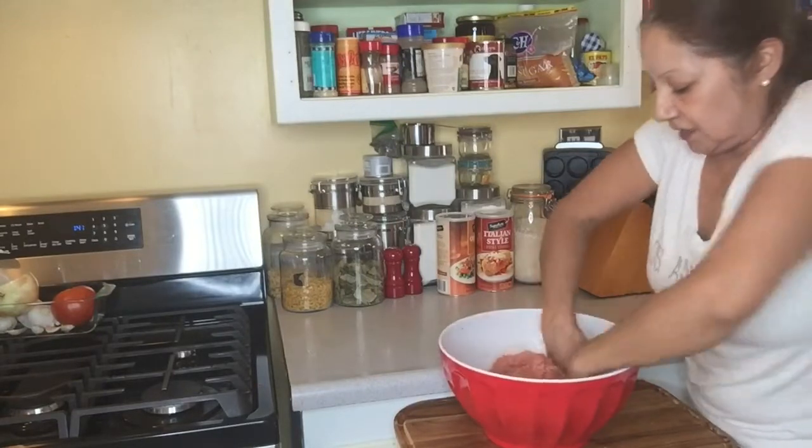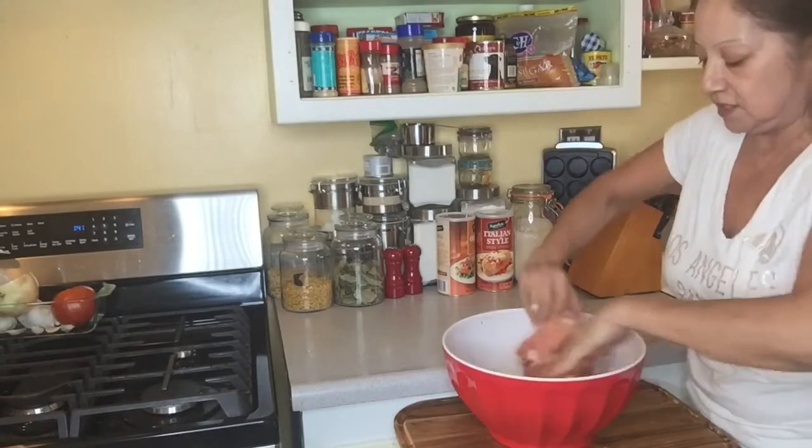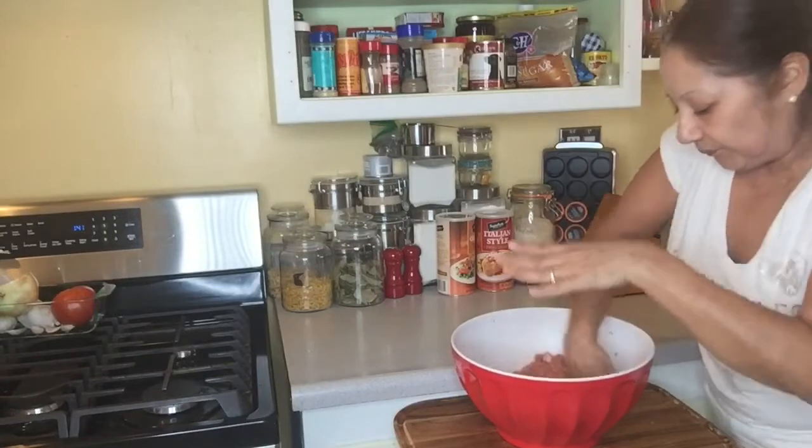This is going to be kind of bland because I didn't use Italian breadcrumbs; I just used the regular ones.